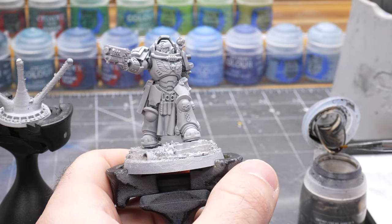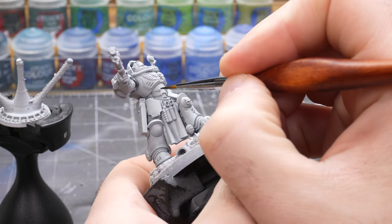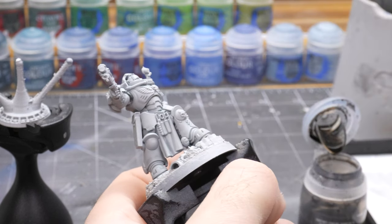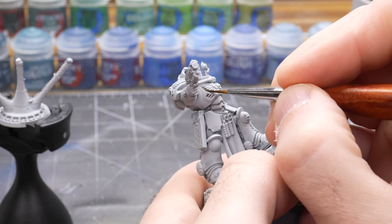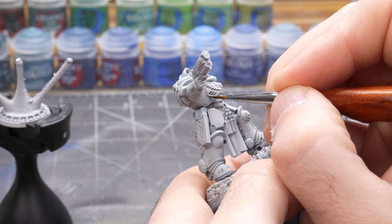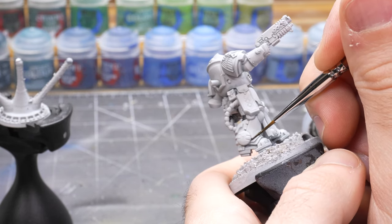After the body glove is painted I like to do panel lining for the power armor with Nuln Oil. If you're painting white armor this step may not be necessary for something like an Eldar Guardian or other lightly armored models, as the shading from the Apothecary White may be fine for the look you are going for. For marine power armor however, I prefer stark panel lines, so I will carefully go over all the panels of the armor with a fine brush applying Nuln Oil in the recesses.